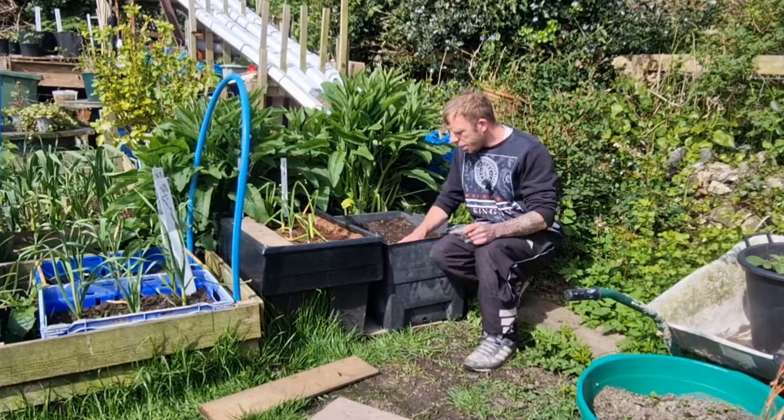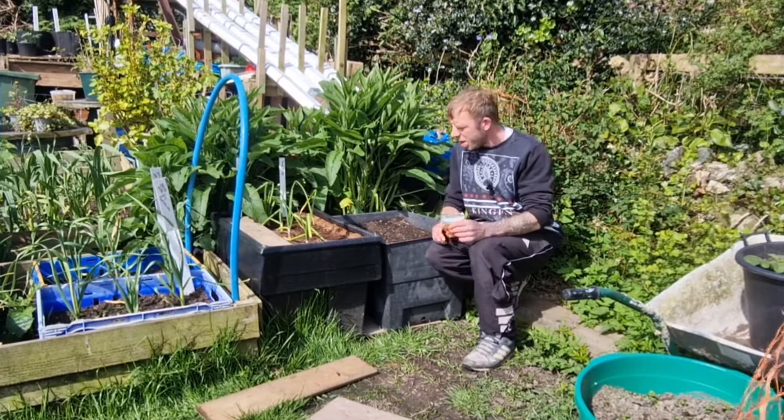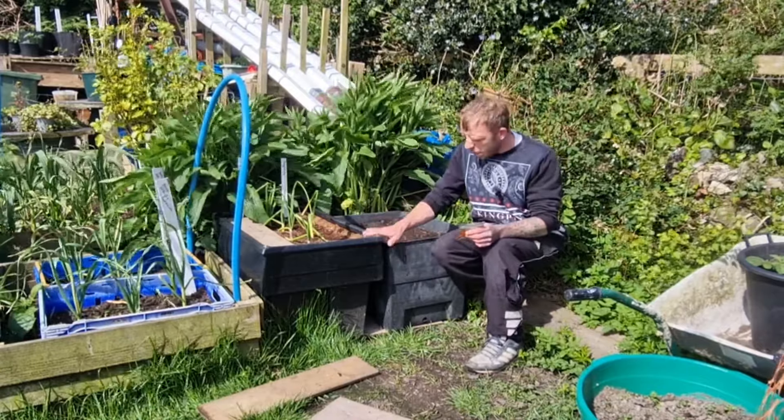Hello everyone, welcome back again. Today we'll be showing some carrots, and I'm going to be showing them in these old water tankers — the ones that you usually find up in your loft.